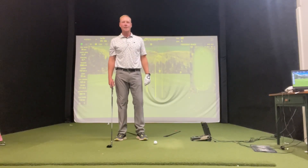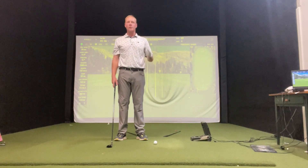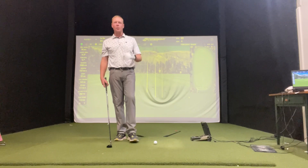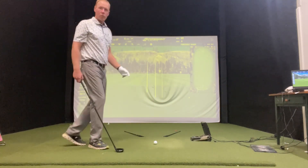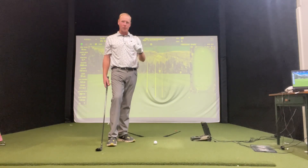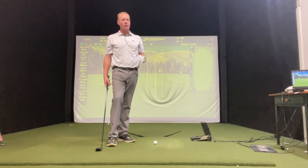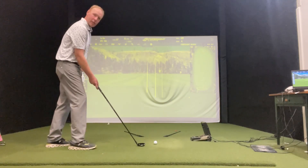Thank you so much for tuning back in. I'm going to talk to you a little bit about a slice today. We're going to turn that slice into a little baby draw. A lot of the times when we're slicing the ball, it's got to do a lot with your setup. So let's get a really good setup, and we'll change that ball flight to a little baby draw.